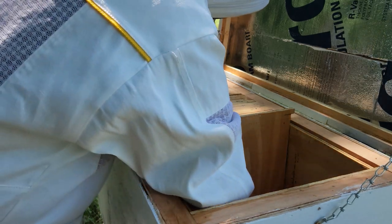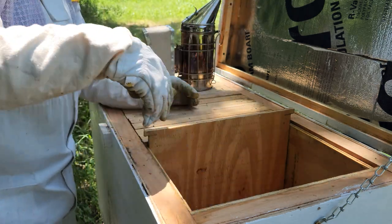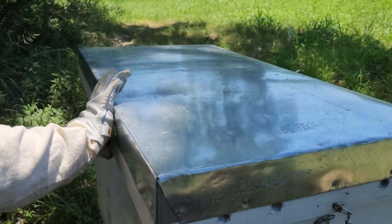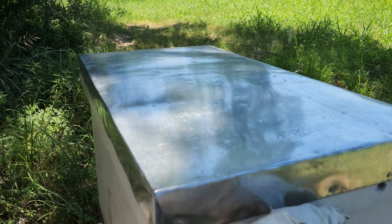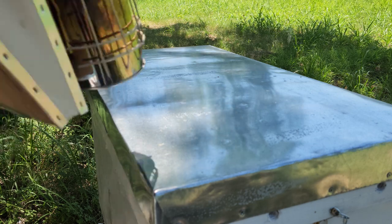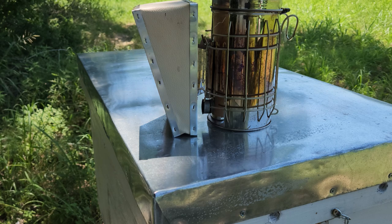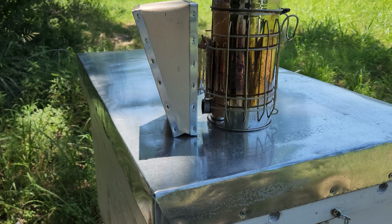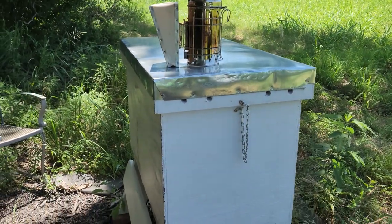A couple more mints on the bottom. Oh, there's one ant — got one trespasser. So the split is not happening today. They're still working on the honey; I don't know why it's taking so long to cap it. It's been raining, so maybe the honey has too much water in it and they're trying to let it turn into honey before they cap it — that's the only thing I can think of.